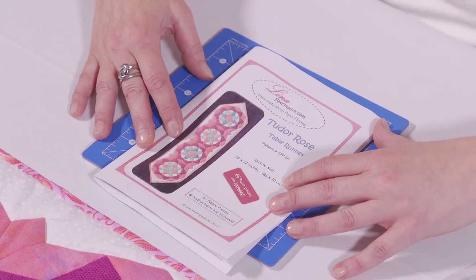Hello, I'm Nancy Adamek from Lina Patchwork and we specialise in English paper piecing. Today I've brought you our new pattern which is called Tudor Rose.